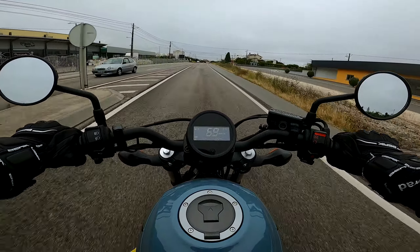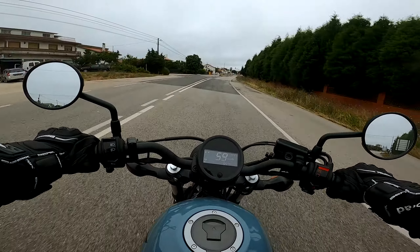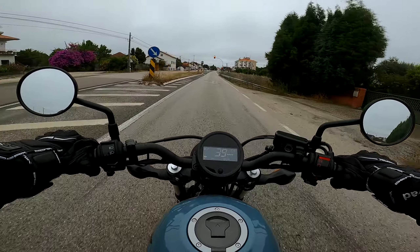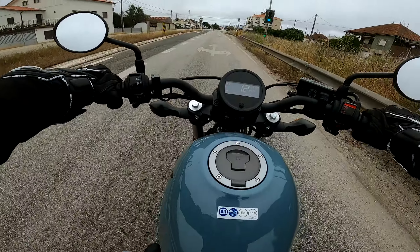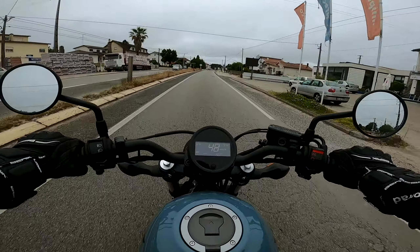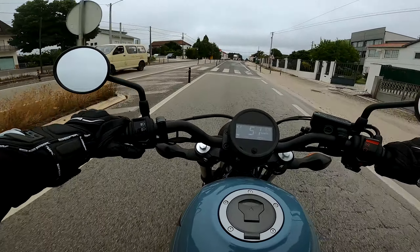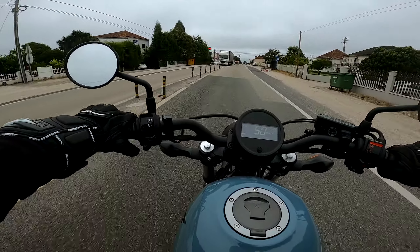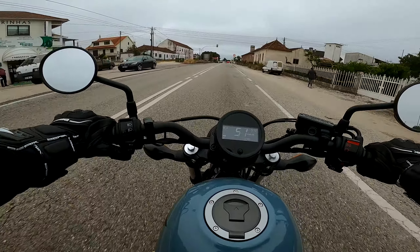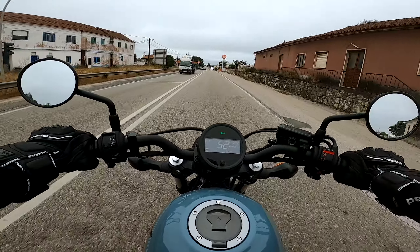Chego com os dois pés ao chão, tenho confiança com a moto. Isto aqui é uma shopper de média cilindrada, não tem nada a ver com as Harley, nem nada disso. É aqui uma gama dos 500 cm³ da Honda, mas a moto está muito bonita. As mudanças entram que é uma maravilha. Em relação aqui aos piscas, isto confunde-me um bocado, porque na BMW os piscas são aqui no lugar da buzina, e a buzina é aqui no lugar dos piscas — então quando eu quero fazer pisca, já sabem, se eu buzinar é porque não é de propósito, é mesmo porque não estou habituado a estas motas da Honda.